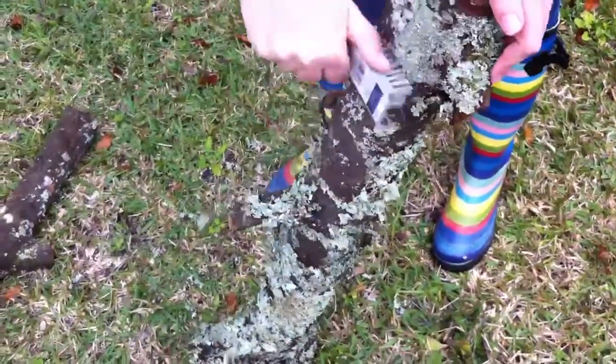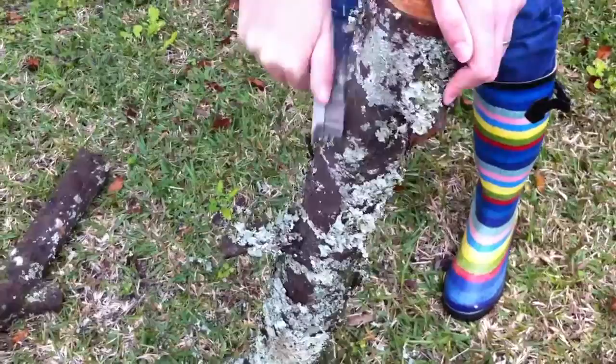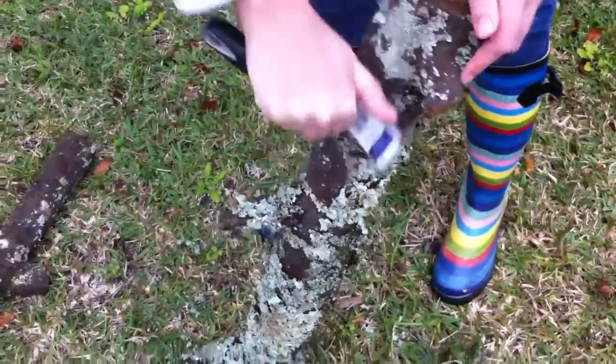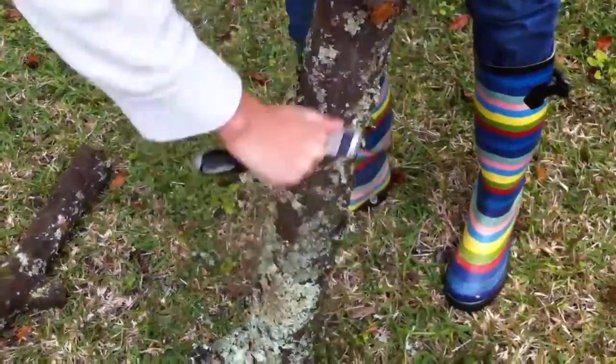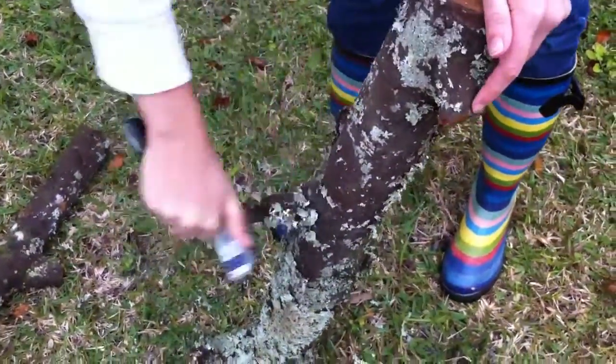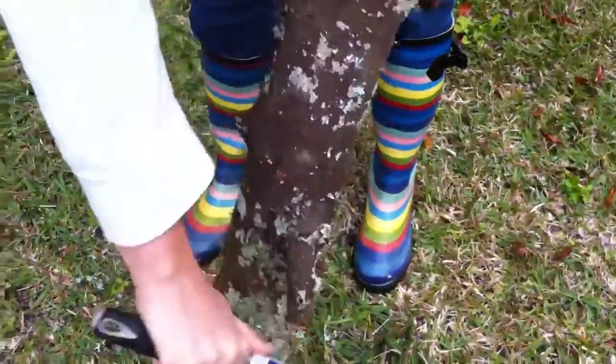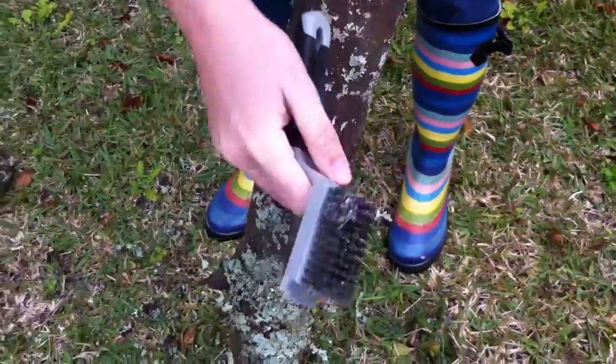One of the first steps is to scrub off some of the detritus from the logs before we start drilling. We're just using a wire brush for that.